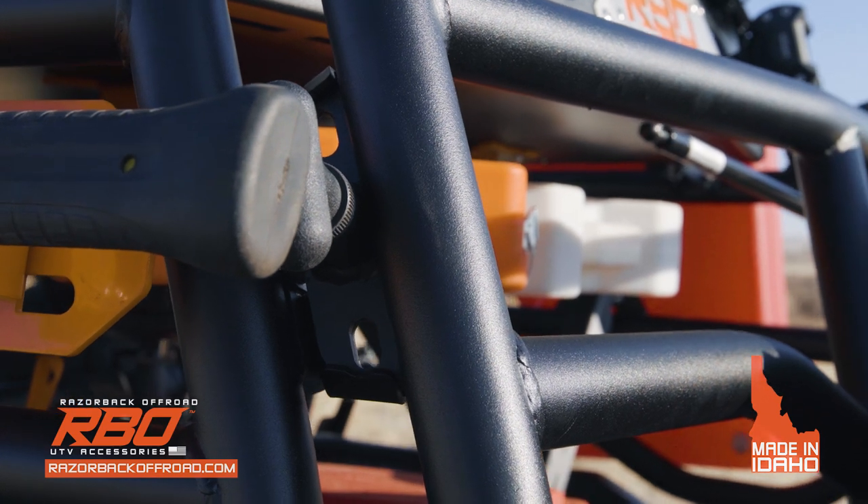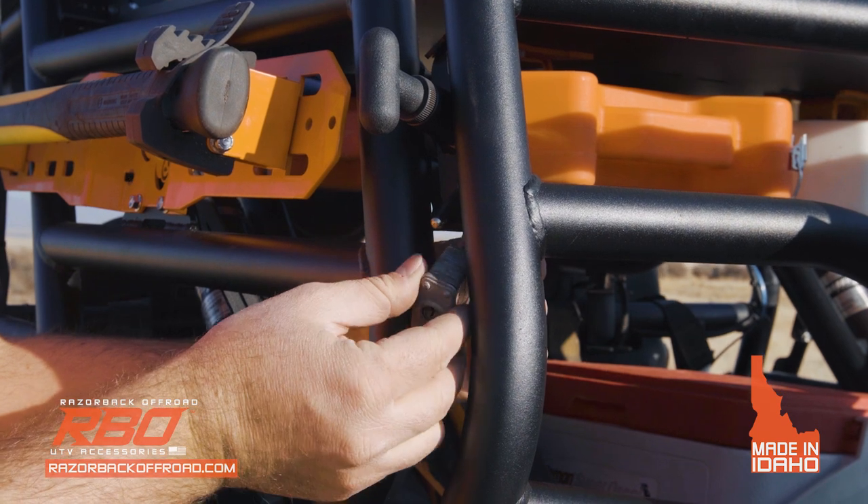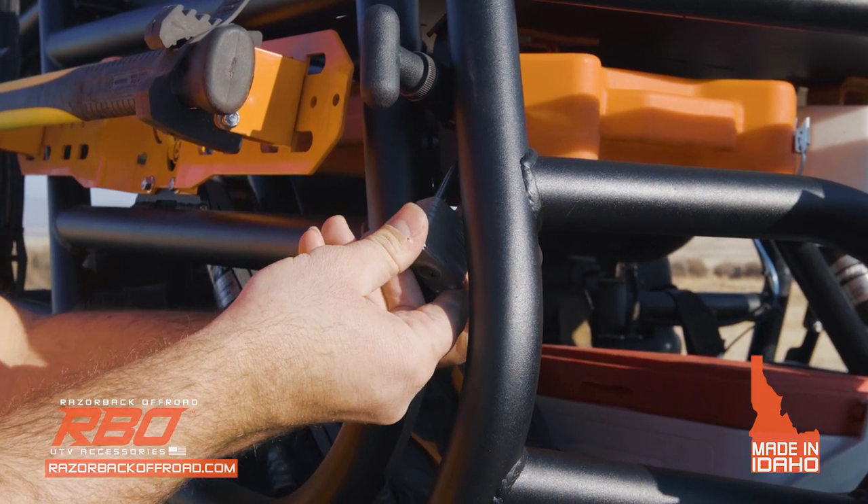The Expedition rack is designed to secure your cargo from every direction. Easily lock the tailgate in place with the redesigned latch and secure your cargo with the padlock to prevent theft.